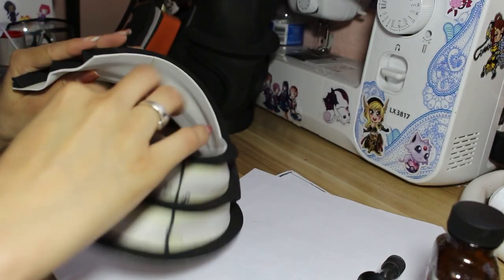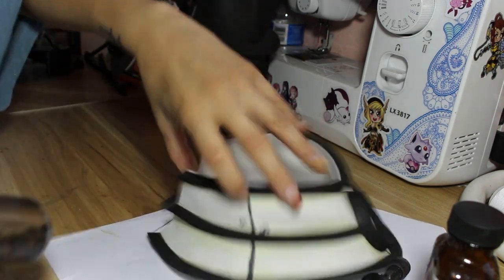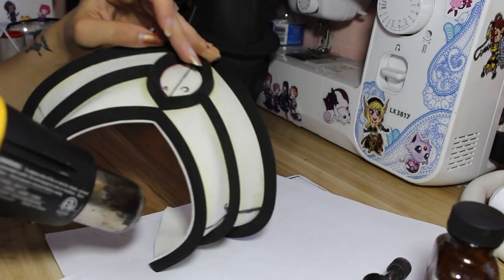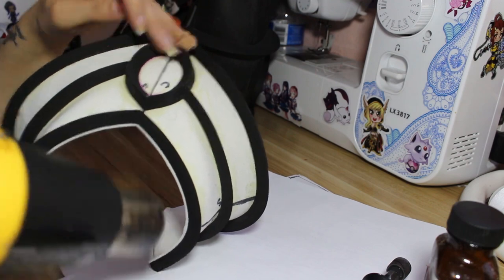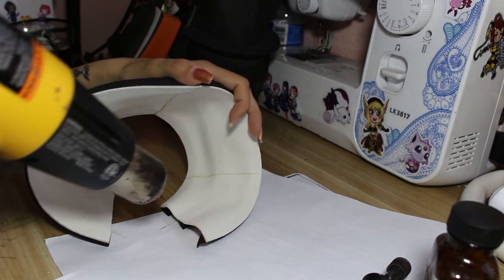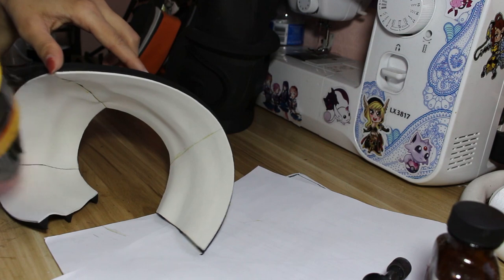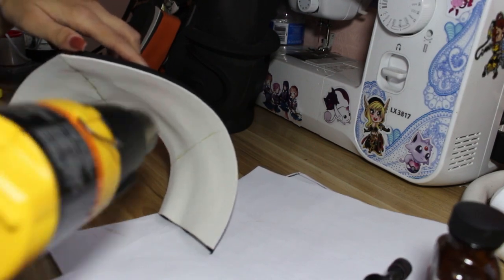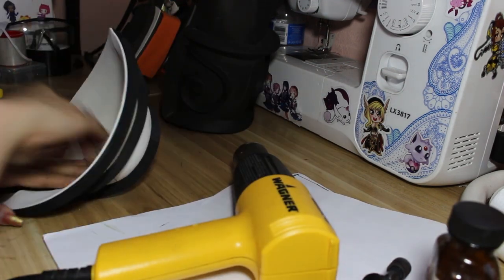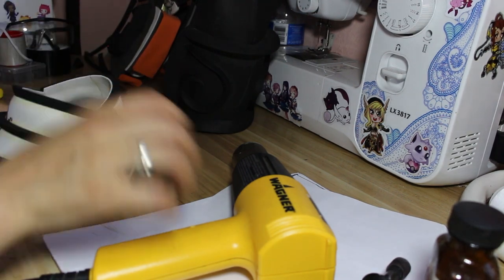Once that was all glued together, I took a heat gun and heated up the armor pieces to shape them better. The neck piece was kind of open on its own, so I used a heat gun to heat it up and curve it so that it would be pretty much closed. However, it's not going to stay perfectly closed on its own and will still need a closure. This just made things easier, especially when it came to priming, to avoid chipping and cracking when adjusting it later while putting on the attachments.